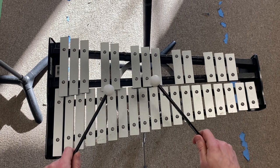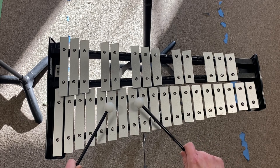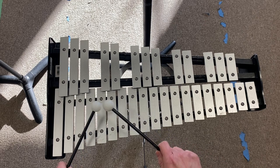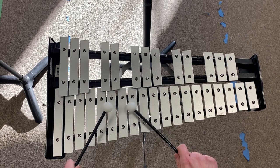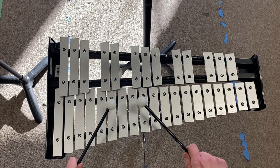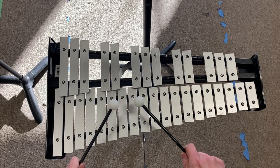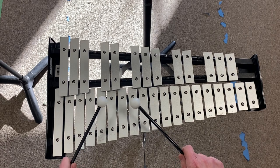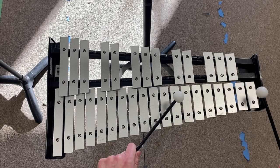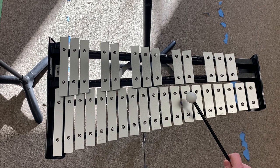One, two, three, four. Okay, here's the bar before B. One, two, three, four.